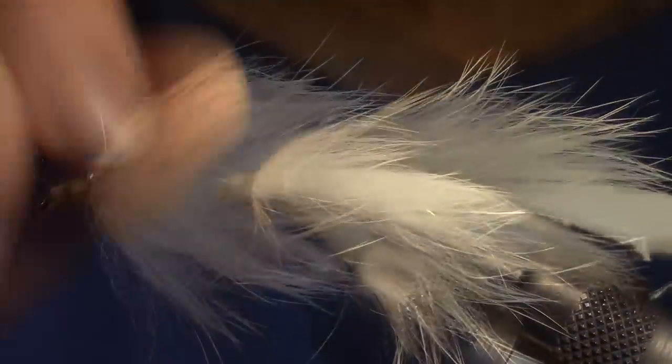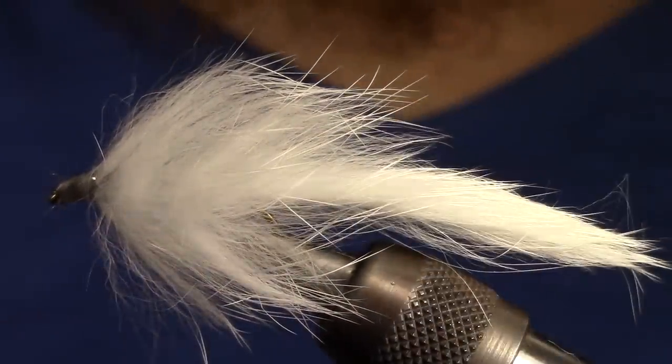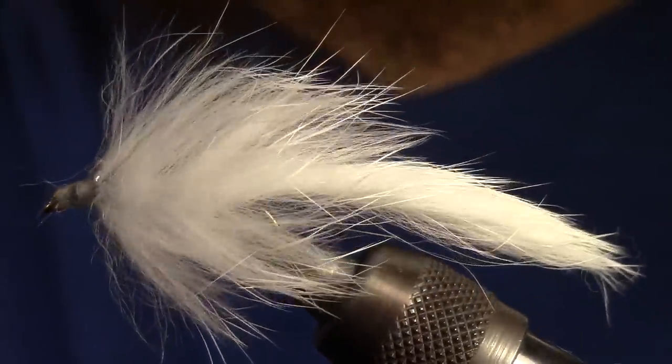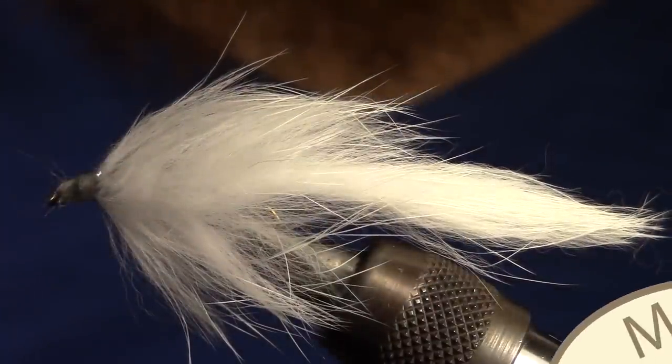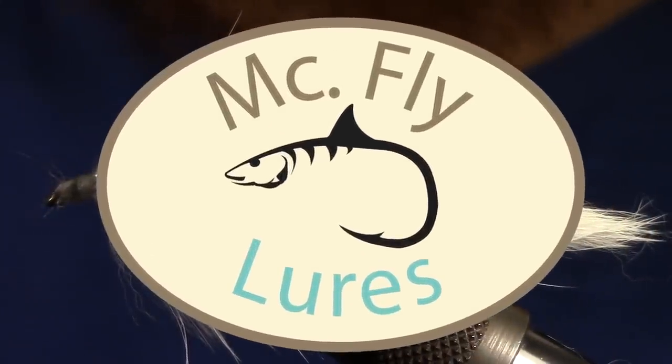Once your epoxy is cured the fly is done. With the rabbit fur this fly will almost breathe in the water — it's a really nice looking fly and moves quite a bit. If you like what you see please subscribe and check out my other videos. Enjoy tying and go catch some fish.